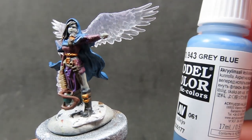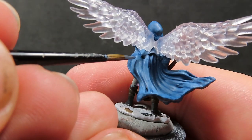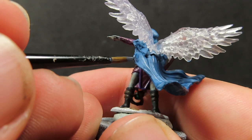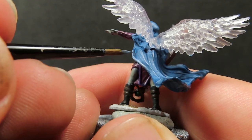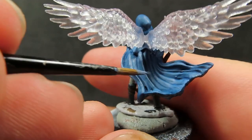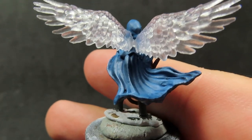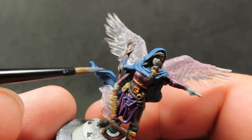Then once we have that complete, we're going to come back in with our grey blue to highlight her cloak. As I mentioned before, there are a lot of hills and valleys and nooks and crannies in this cloak since it's billowing behind her. It's not too bad to pick out those really high points since it's got some nice deep hills and valleys. You can see I'm using more the side of my brush than the tip to go along and pick out the areas at the highest points, being careful not to get paint where you don't want it.